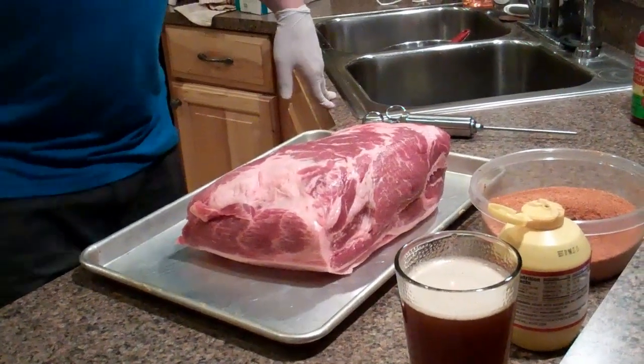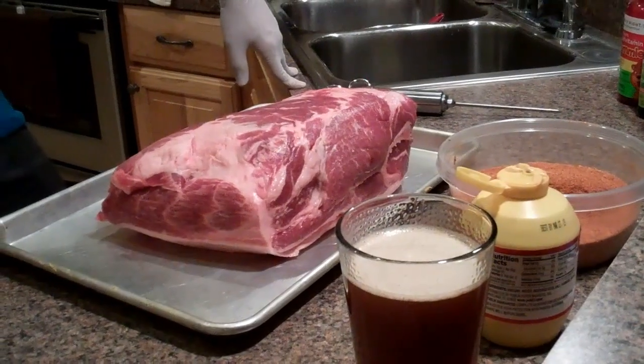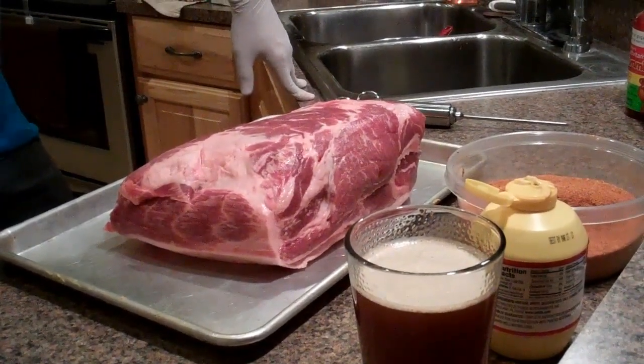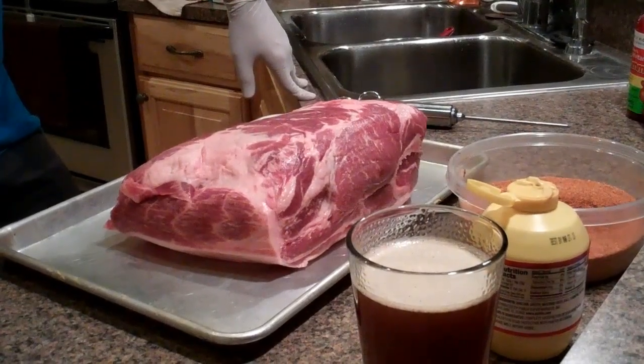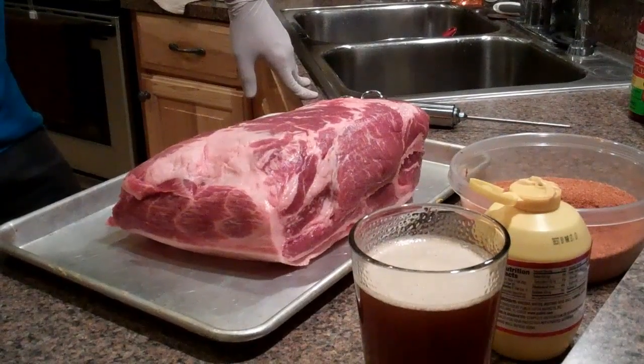Hey everyone and welcome back to another Barbecue Bros video. In this video I'm going to be walking you through how I slow smoke a Boston Butt on my Weber kettle.